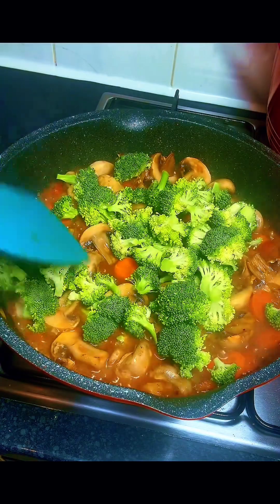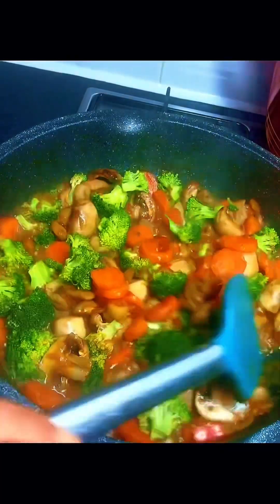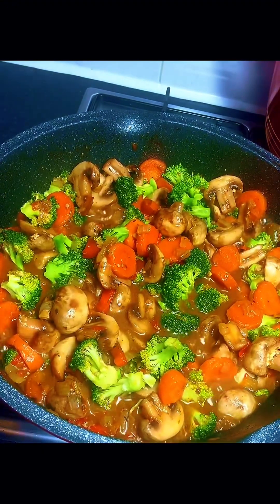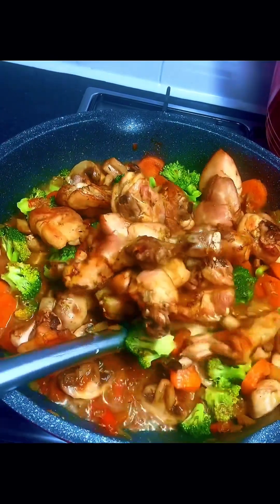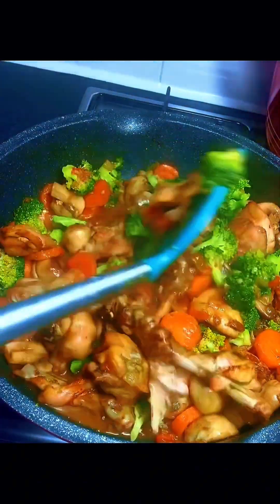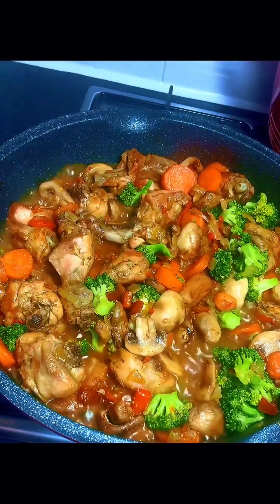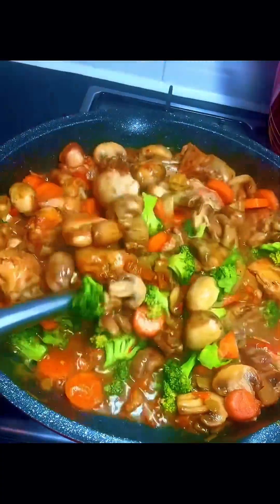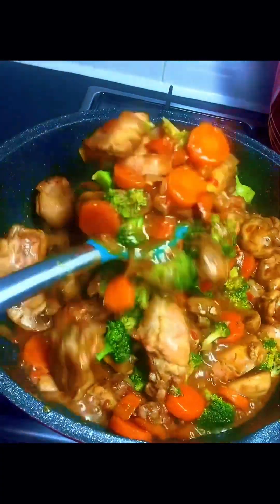I gave the broccoli a gentle stir — at this point you need to be very careful with your stirring so the broccoli doesn't break apart, as it's a very fragile vegetable. Next I went in with my grilled chicken and gave it another gentle stir. Then I added some slurry — this is cornstarch mixed with water — gave it a gentle stir and covered it to cook for another one minute.